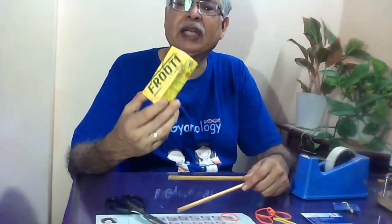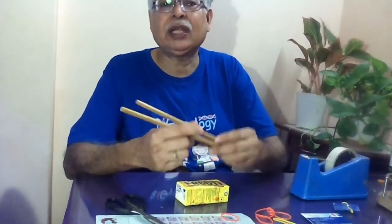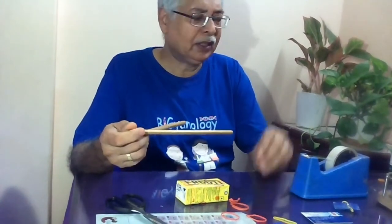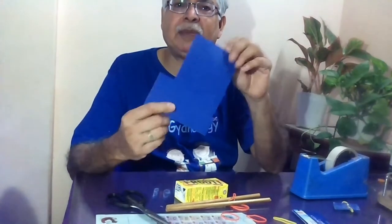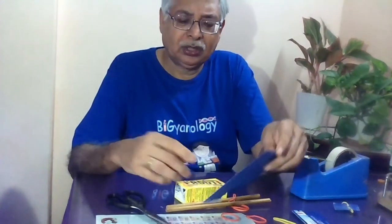Like a tetra pack which we throw away — instead of throwing it away you can just attach it with two sticks. If you don't have sticks you can even use pencils. Some rubber bands, sellotape, a scissor, and a plastic strip which you can easily cut from any ID card or anything invalid that you throw away. I am using the back side of old files, which is hard plastic.